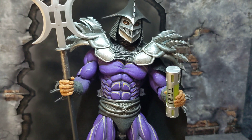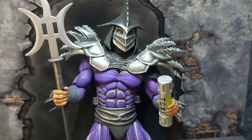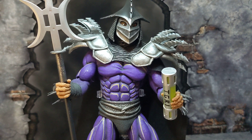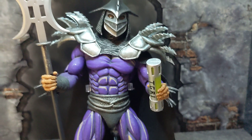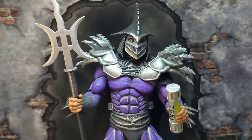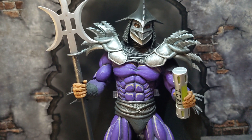His hands are a rubbery type of material, so they're easy to hold things and grab onto the TGRI canister. I love the detail and the sculpt.